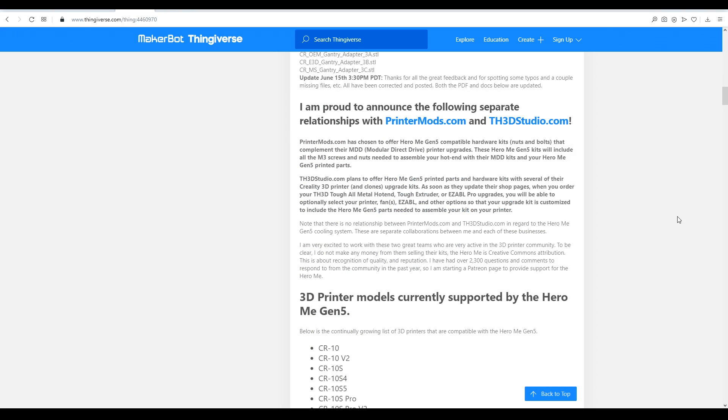Something else really nice are relationships with printermods.com and th3dstudio.com. This is compatible with the modular direct drive kit I'm running on my own Ender 3, and you can also order hardware kits with all the required nuts and bolts from printermods.com. Th3D will be selling all of the printed parts and hardware kits, so with either of these options, it'll make it very easy to transition to this system.